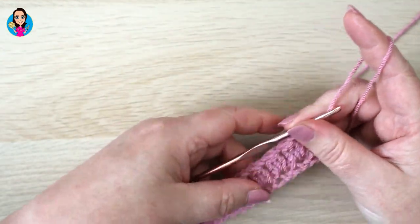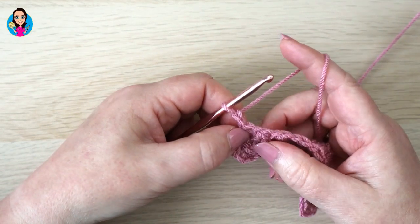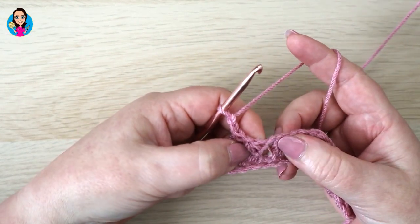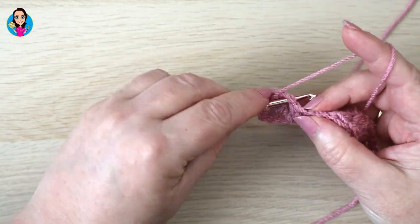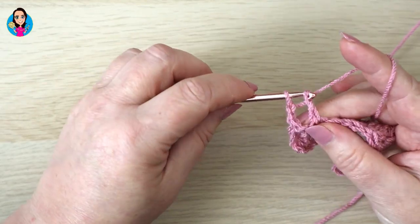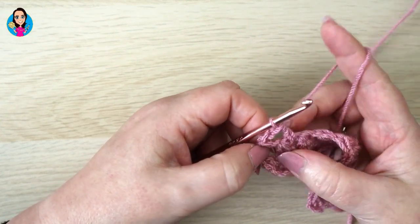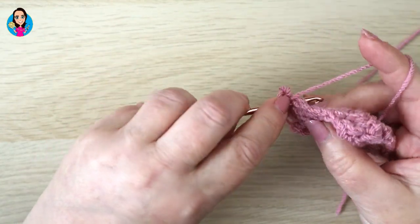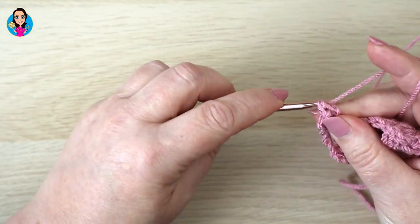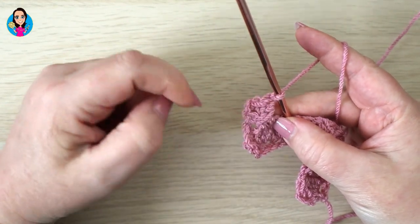For row three - the kisses row - chain two and turn your work. Skip the first chain space and the cluster, then into the next chain space do a treble: yarn over, insert into that chain space, yarn over, pull up a loop, three loops on your hook, yarn over, pull through two, yarn over, pull through two. Now do the cross by going back to the skipped chain space before the cluster and do a treble there: yarn over, insert into that chain space, yarn over and pull through, three loops on your hook, yarn over, pull through two, yarn over, pull through two. You'll see a cross formed by the two trebles.